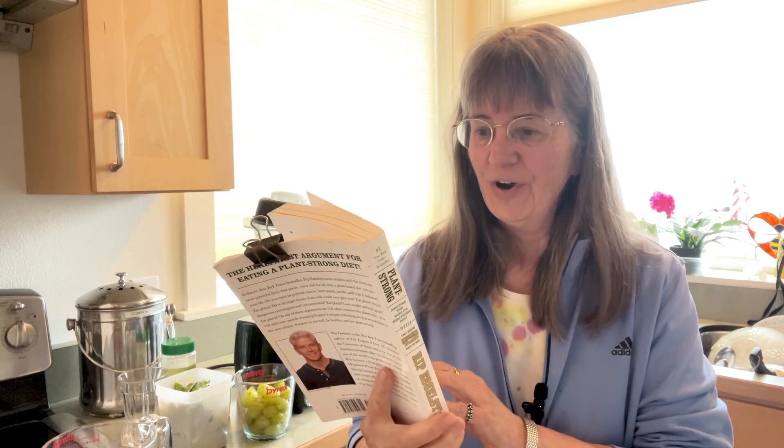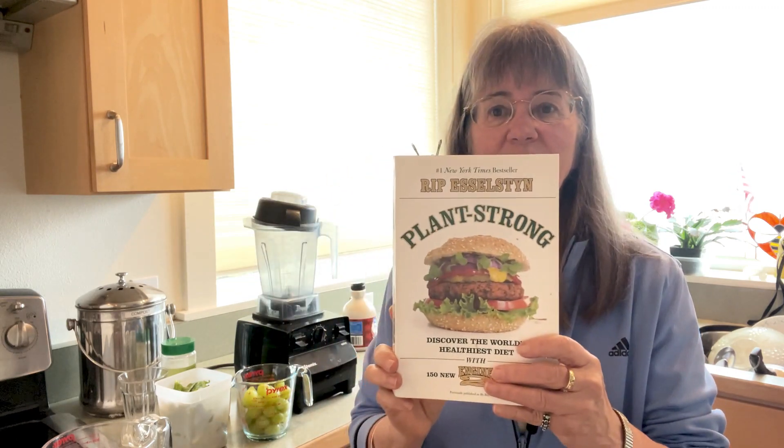I've got the recipe from this book called Plant Strong. We eat a whole food plant-based diet, but it's really for everybody. It's called Sorbetto Verdi and it's very easy to make. It's just five ingredients, and I'll share with you some of the very special qualities in the ingredients that you won't find anywhere else — and I'm not talking about nutrition either.